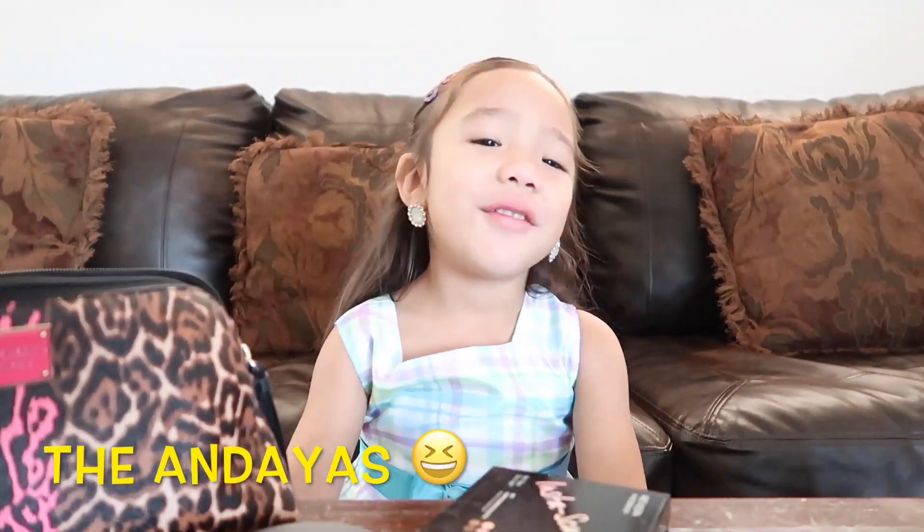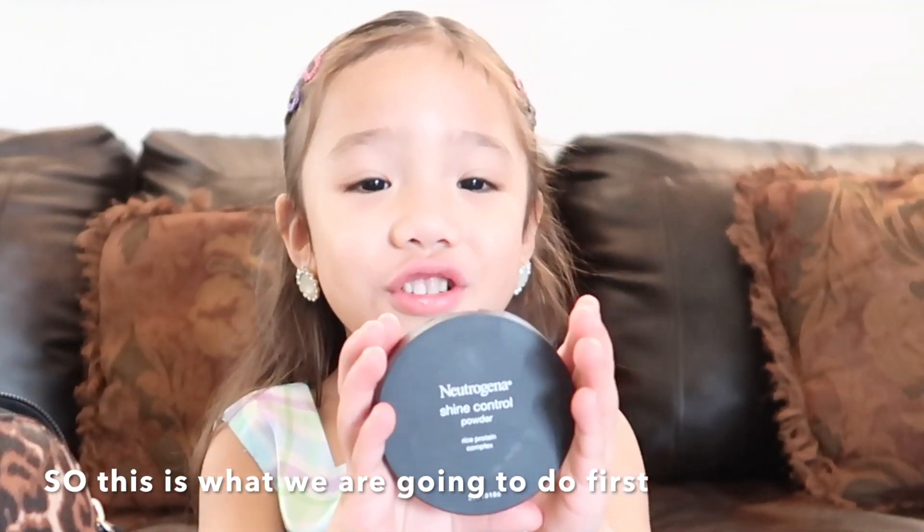Hello guys, we're back here with Andrea. I'm going to do a makeup video. So this one we're going to do first.